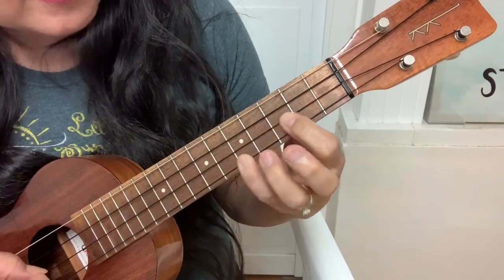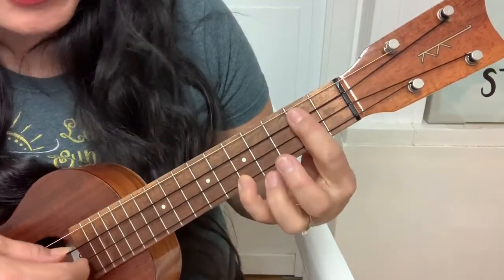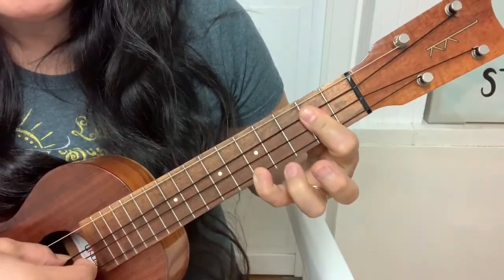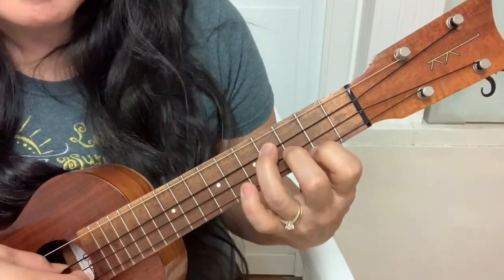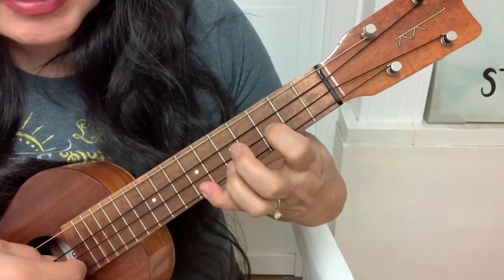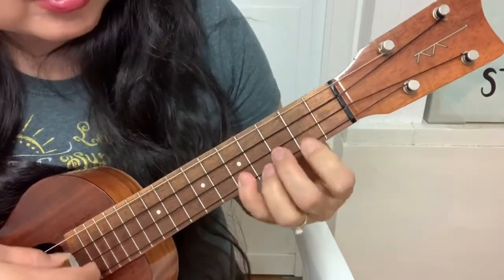And then 5-2-2. I'm going numbers from the first string, second string, third string, fourth string. So this is 5-2-2 on the same three strings. And then 2-3-4, E minor. Then the same thing happens again: 7-3-0, 5-2-2, 2-3-4.